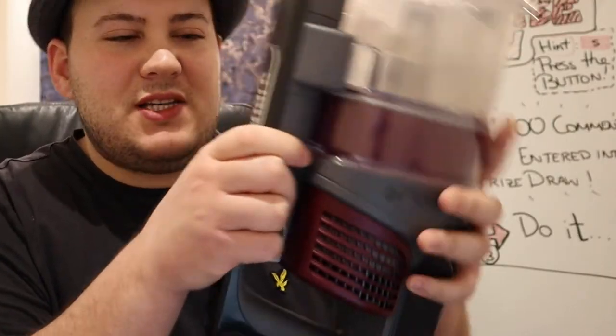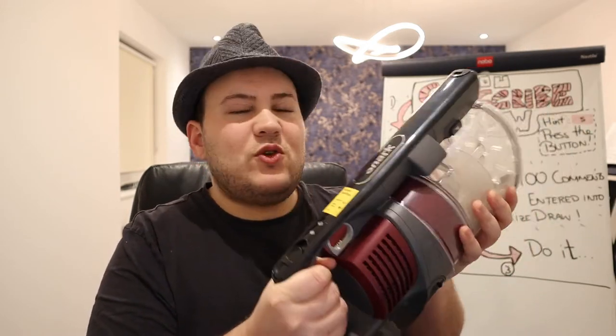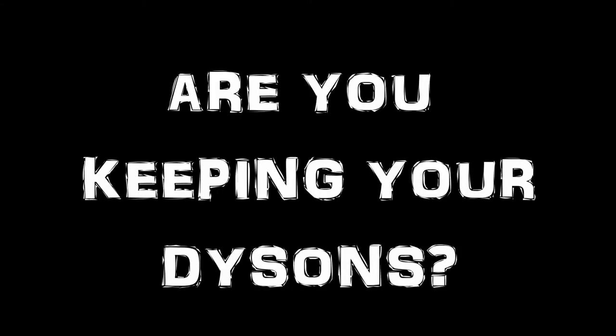At the same time, this feels more robustly made. Just when you handle it, you can feel that it feels a little bit more robust.